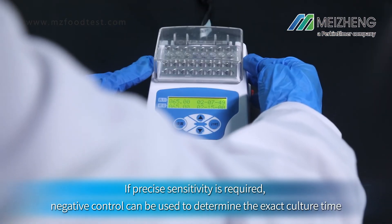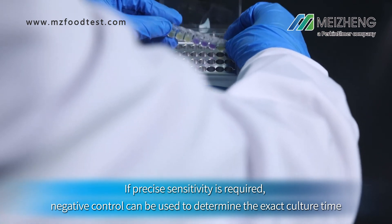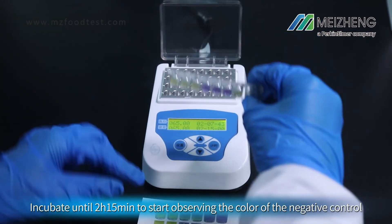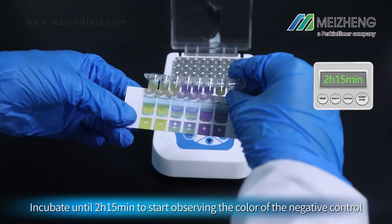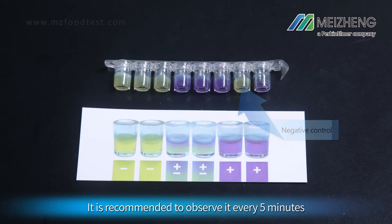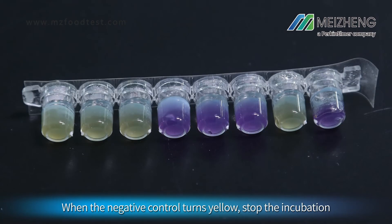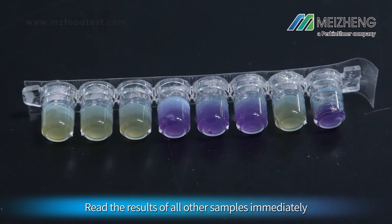If precise sensitivity is required, the negative control can be used to determine the exact culture time. Incubate until 2 hours and 15 minutes, then start observing the color of the negative control. It is recommended to observe it every 5 minutes. When the negative control turns yellow, stop the incubation and read the results of all other samples immediately.